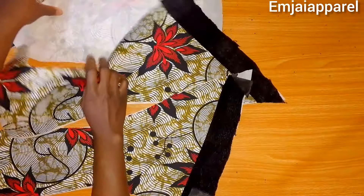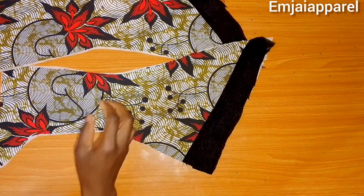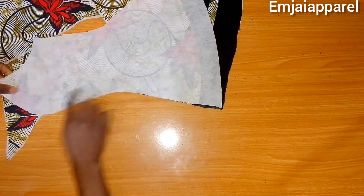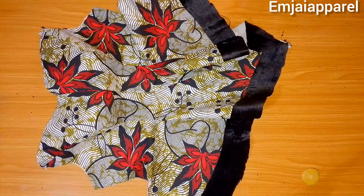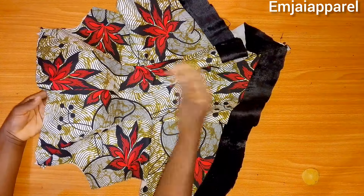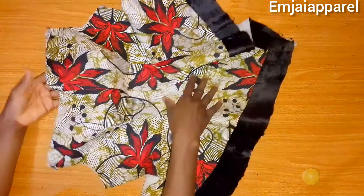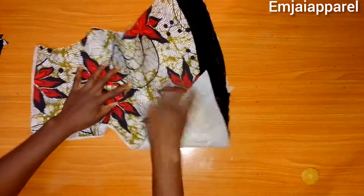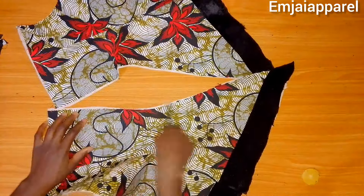For the back block I will not be joining the center back together because the zipper is going to be on the center. What I'll do for the back is attach the sides to the back block, repeating the same for the other side. After joining, this is what the bustier looks like — it came out really nice. For the back panel, after joining you're going to open up the seam and give it a good press so it lays flat. The zipper will be fixed to the center back.